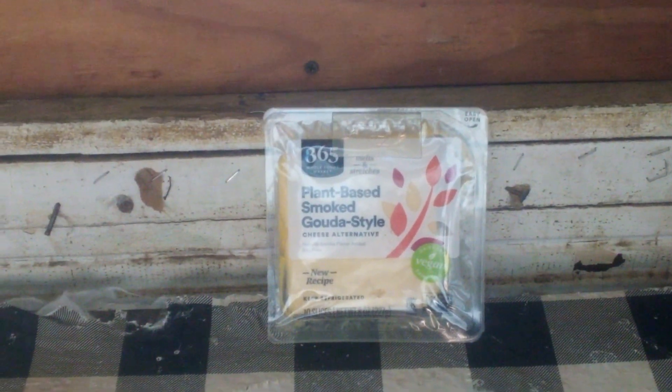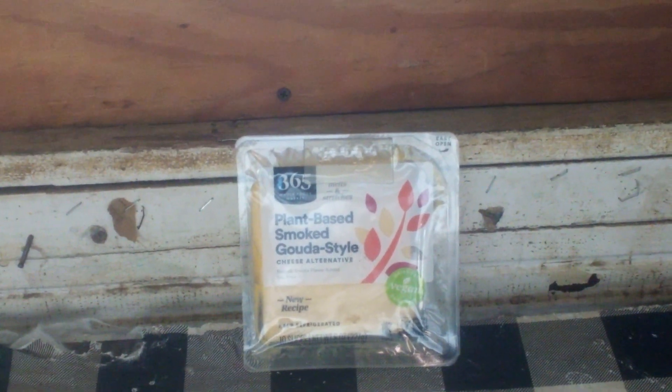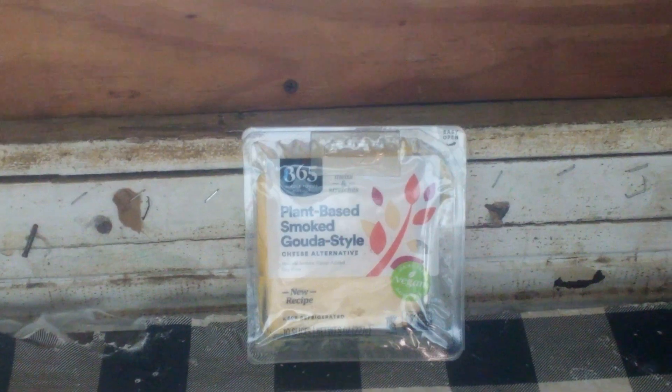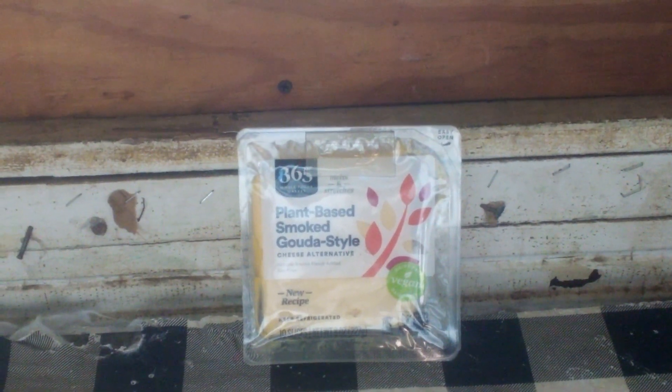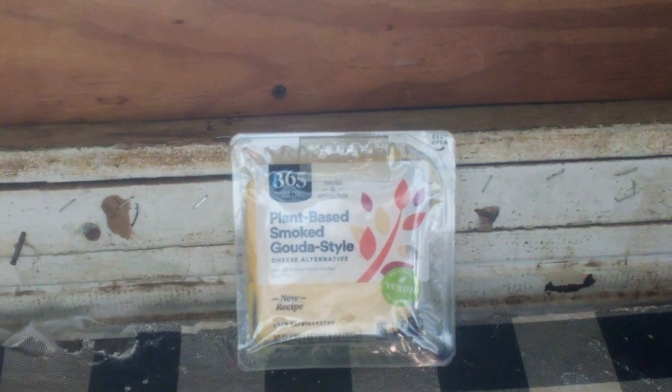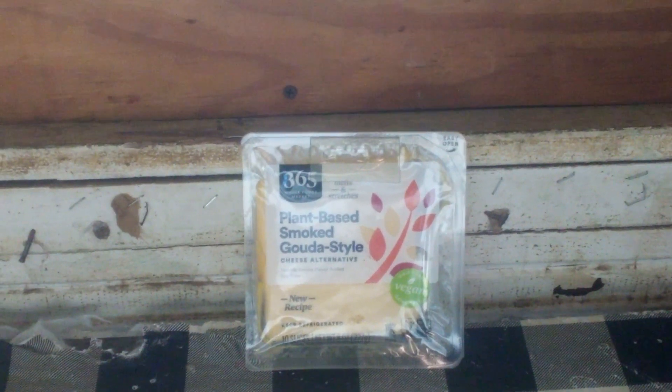I hope you enjoyed the video. If you like my videos, please feel free to subscribe. I don't know if I want to try that other plant-based kind of cheese, because it might be a bad idea. You know the one I'm talking about? Yeah, that cactus-flavored one.